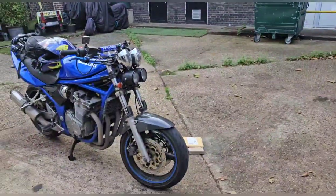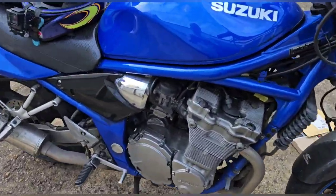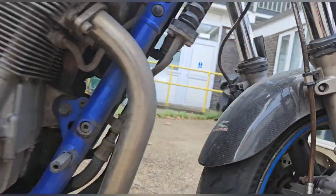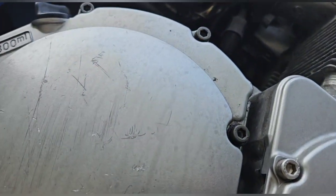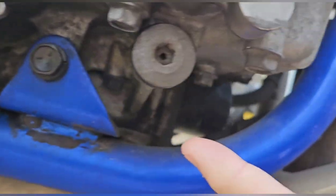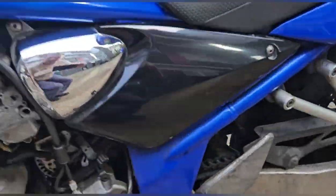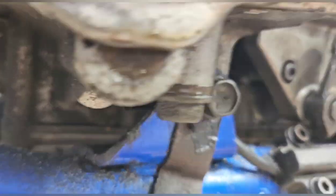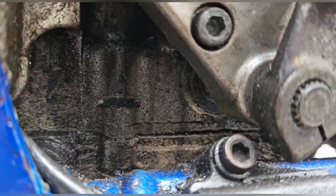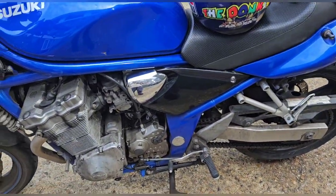Hi guys, welcome back. We were researching Gary's bike last week because we still had bits of oil coming up from the bottom. Don't get me wrong, the gaskets were needed - there were drips on both sides - but in the long run we noticed that the oil was actually coming out of the sump, the actual oil fall system. And look, this side is quite wet - you can see how wet it is there. That bit is very wet.